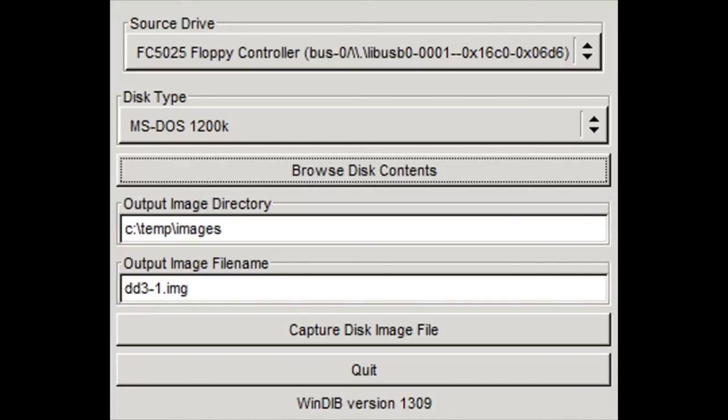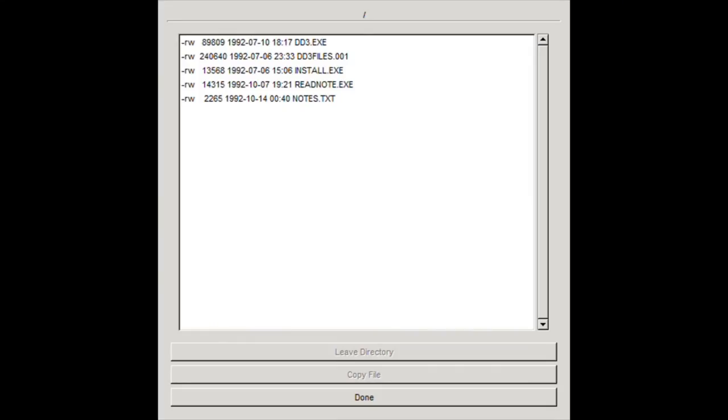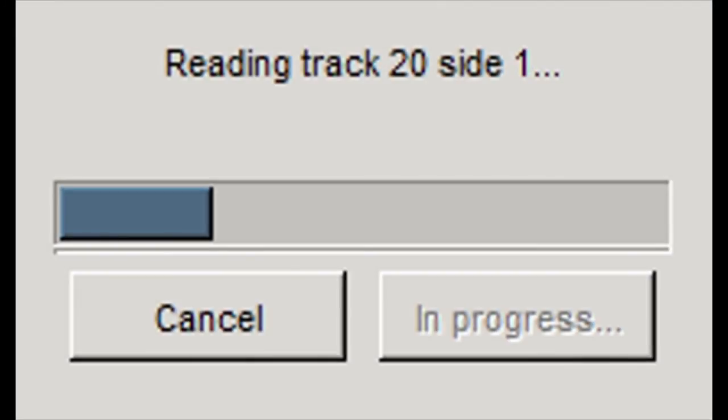Here's what it looks like when you're trying to access a disk using the FC5025. You have to select the right disk type, otherwise it's not going to work. So the first thing you do is go to the dropdown for disk type and select the right one. I'll set this to MS-DOS 360K, since we're going to try a low-density disk first. You can hear the disk whirring in the background, and then we get to see the directory listing. If you press the 'Create Disk Capture Image File' button instead, it will start reading the contents of the disk and create a .image file, which you can then use to load into DOSBox.